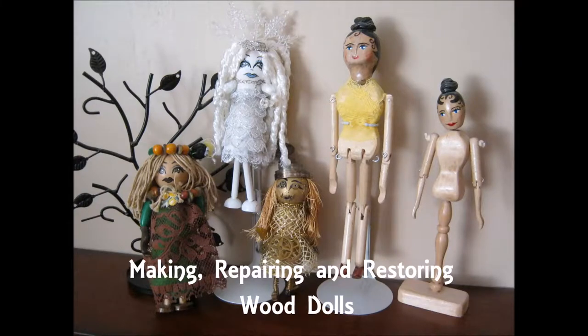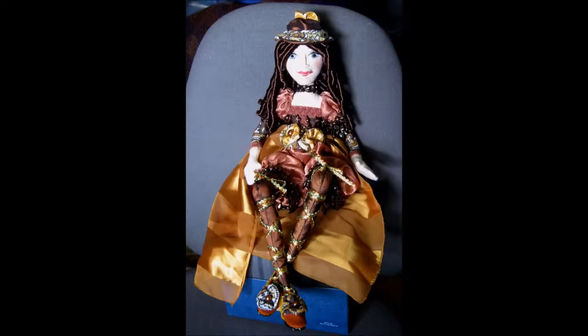Hello everyone and welcome to my videos of a workshop for making, repairing, and restoring wood dolls. My name is Lynn Nelvin and I host my website and these videos under Mountain Artisans, LLC.